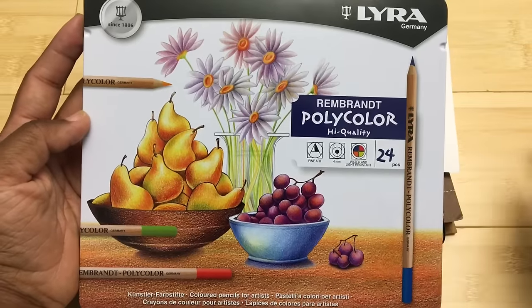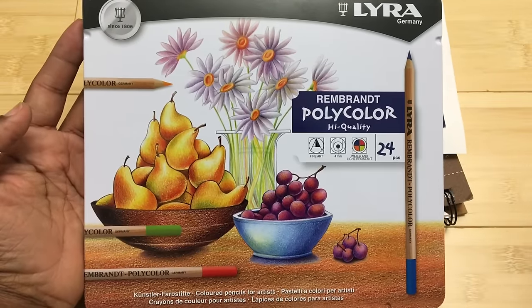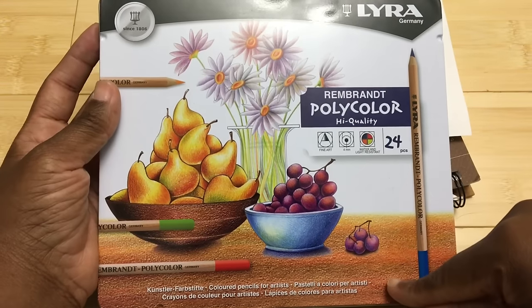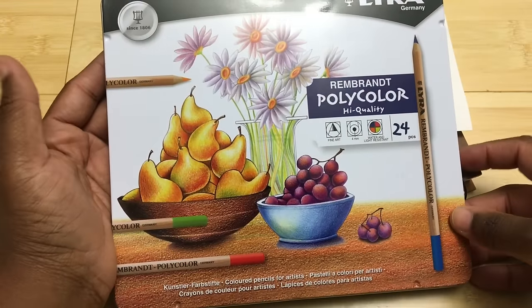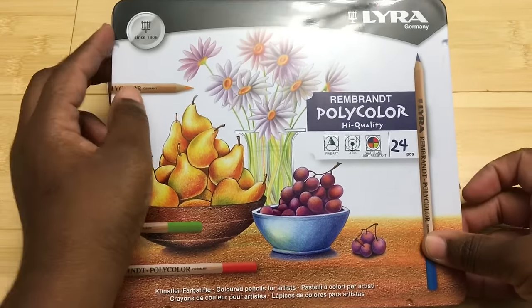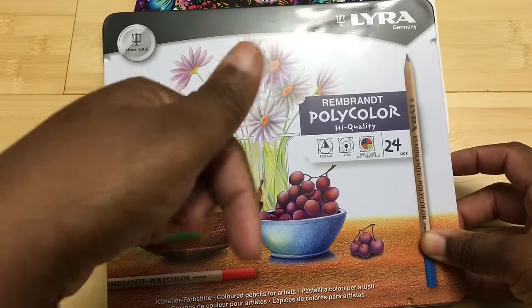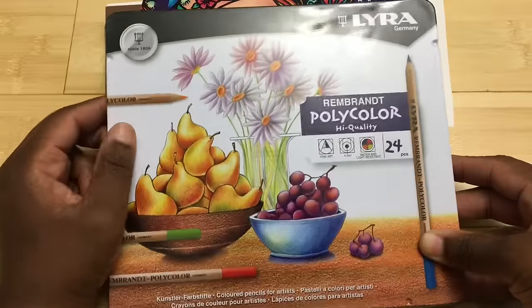Hello, this is Carrie again and I have another video for you today. Today I have the Lyra Rembrandt Polycolor Pencils. I purchased this set of 24 on Amazon and I wanted to go over them with you because a few people asked me to review these. So let's get started.